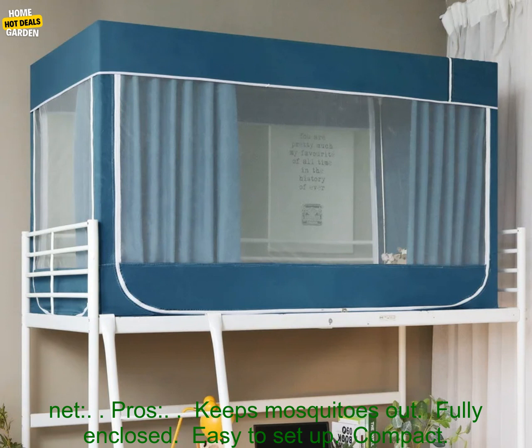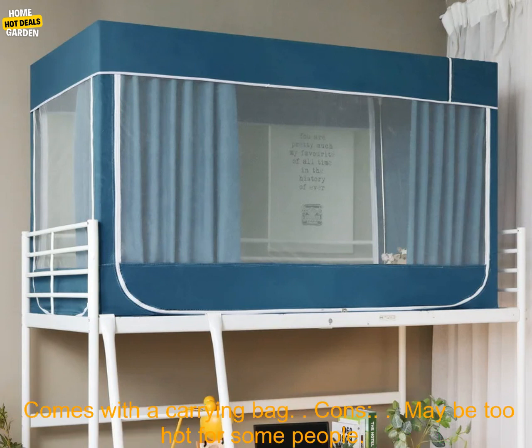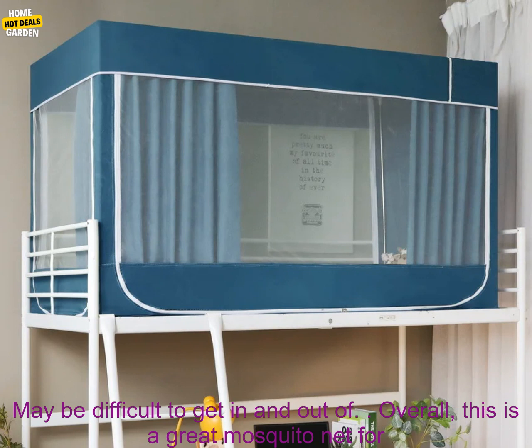Here are some of the pros and cons of this mosquito net. Pros: keeps mosquitoes out, fully enclosed, easy to set up, compact, comes with a carrying bag. Cons: may be too hot for some people, may be difficult to get in and out of.